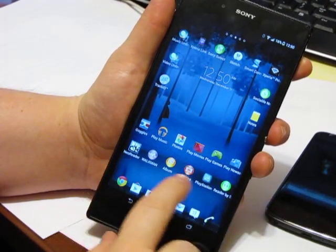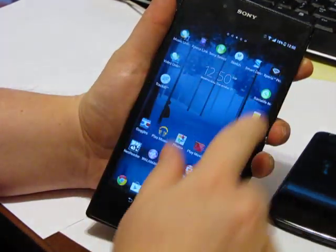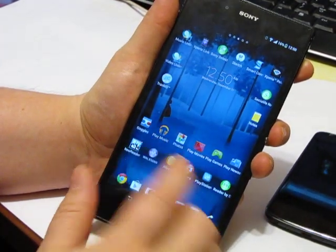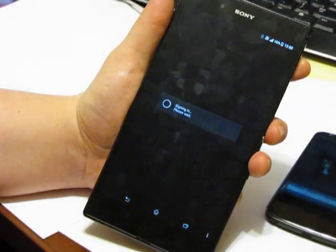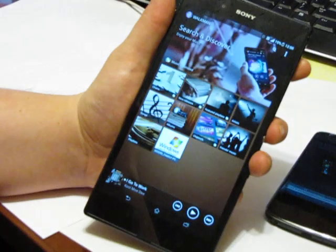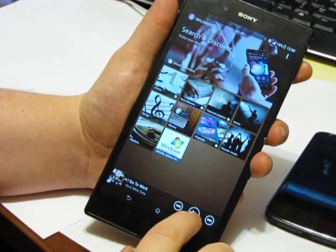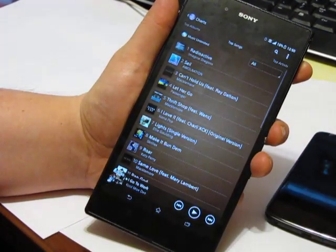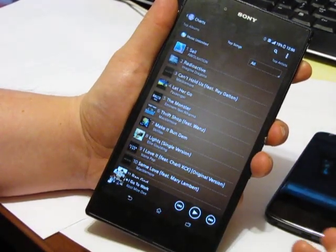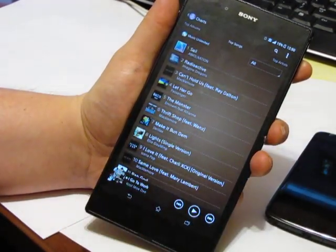It's got a lot of Sony stuff in there. Here's a page showing all the different Sony apps it has — here are the comparable Google ones, and then a bunch of others. The Sony apps I'm not entirely fond of — I find them a little slow, a little laggy. Especially the Walkman app; I found that one really hard to get working properly. Eventually I got it working, but it took me forever to figure it out.